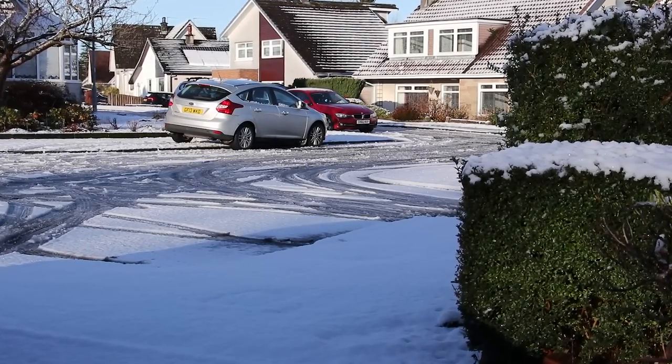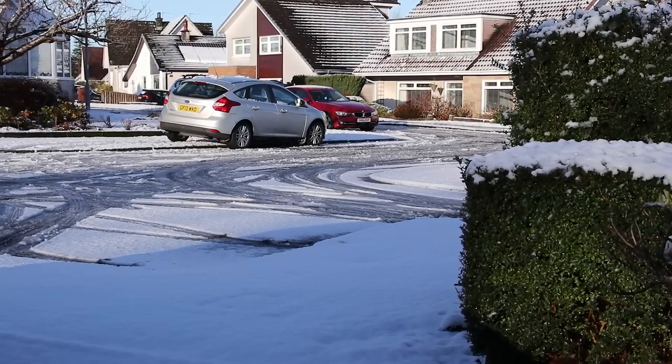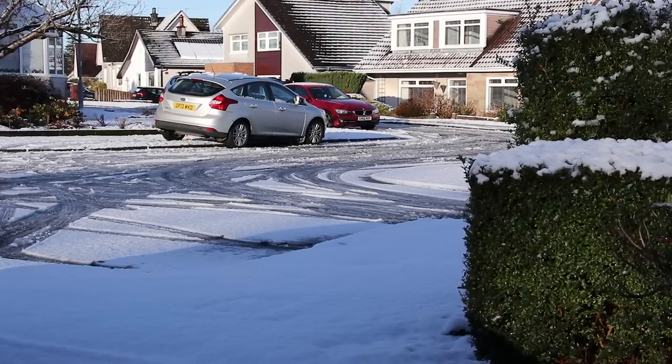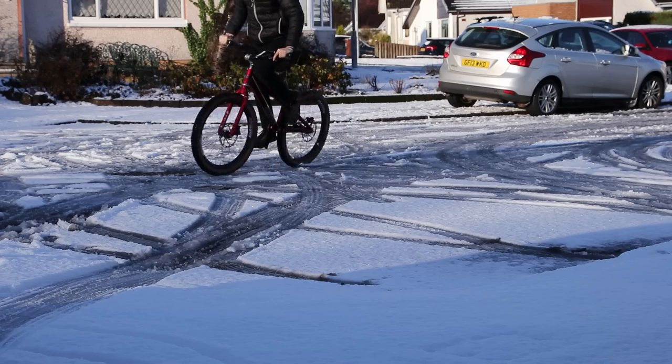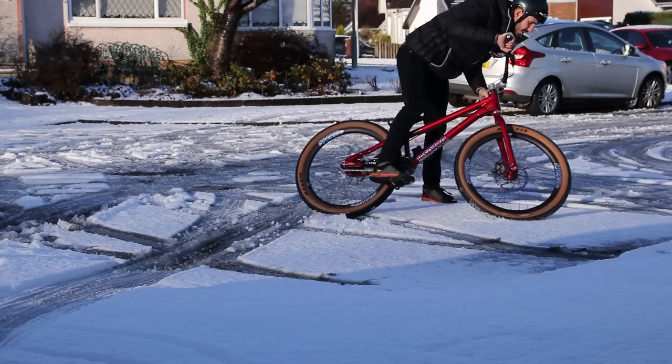It's a winter wonderland here in Scotlandshire, but some of us still want to ride. Turns out snow is slippery though. Who'd have thought it?